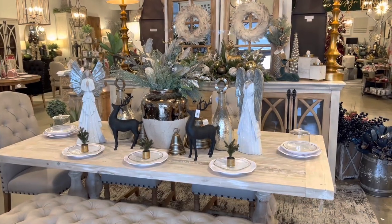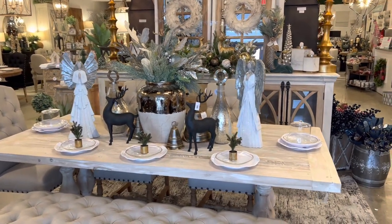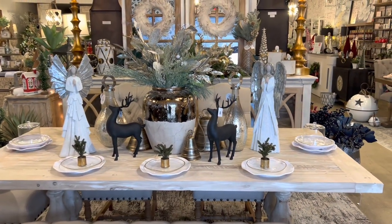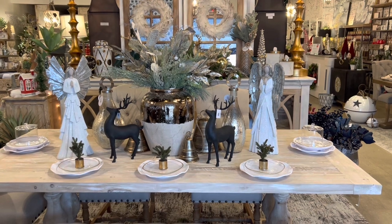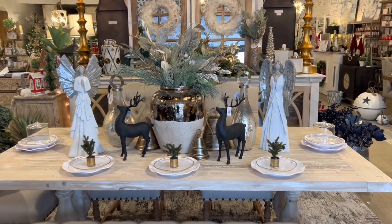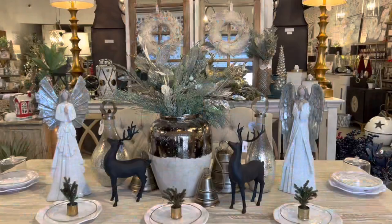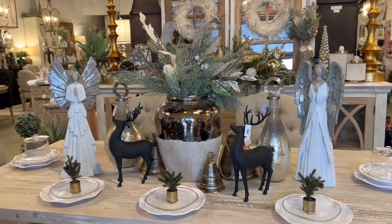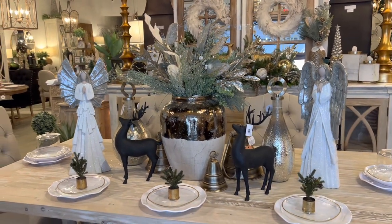Thank you so much for joining me today. I just wanted to highlight this tablescape and next week I will highlight the console that is behind it, and I'm hoping this will give you some Christmas dining room inspiration. If you enjoyed this video give us a thumbs up and follow our channel. We look forward to sharing something with you next time. Take care.